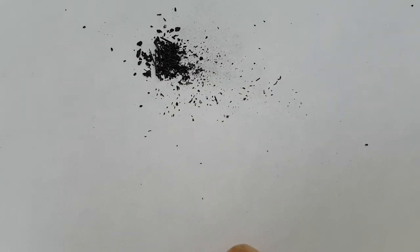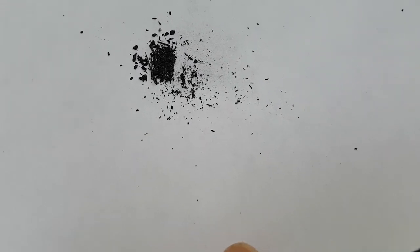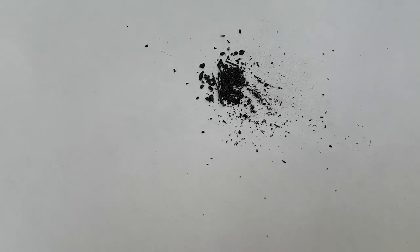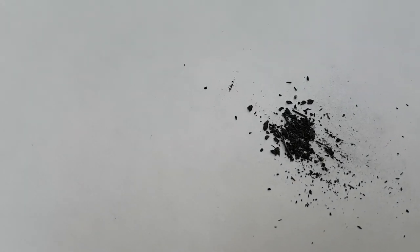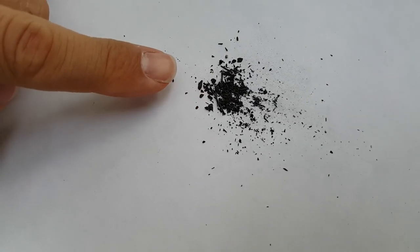It's quite fun. Just for scale, my finger.